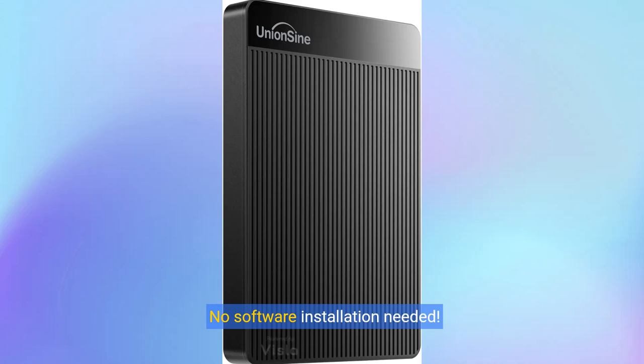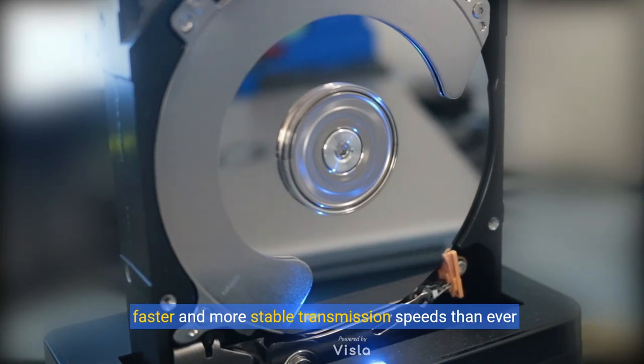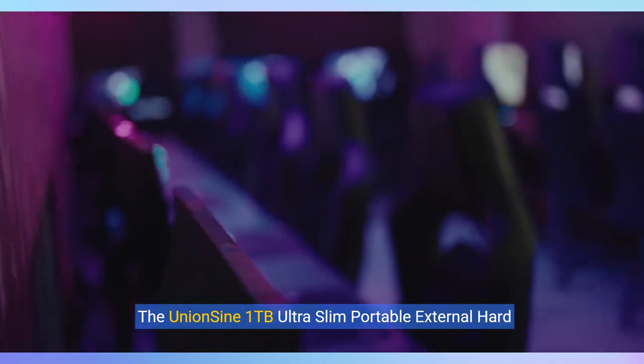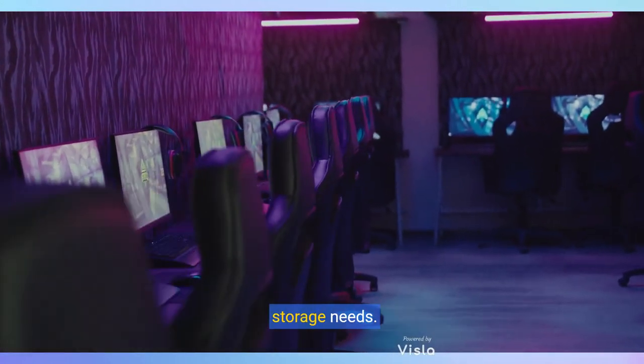No software installation needed. Just plug and play for immediate access to your files. With double anti-interference technology, enjoy faster and more stable transmission speeds than ever before. The UnionSign 1TB Ultra Slim Portable External Hard Drive is the perfect companion for your data storage needs.